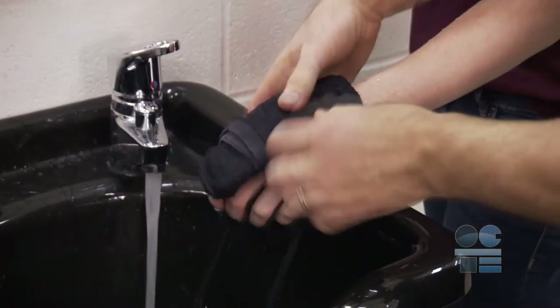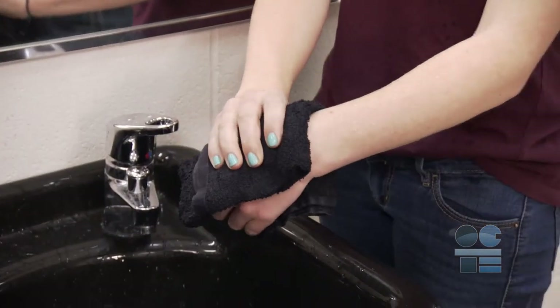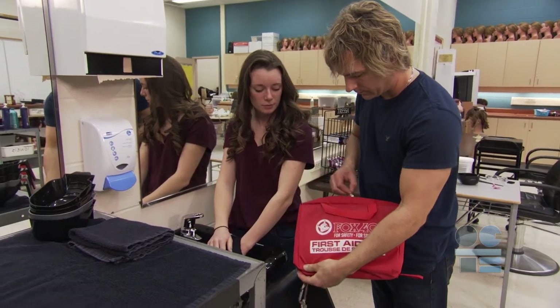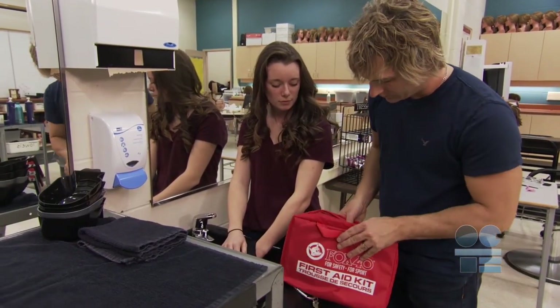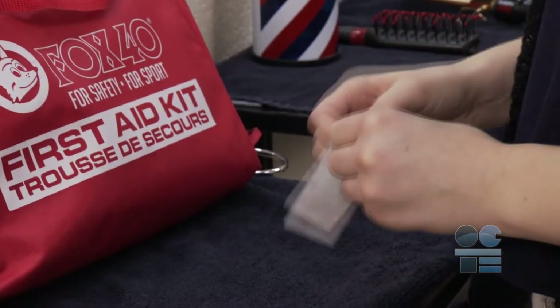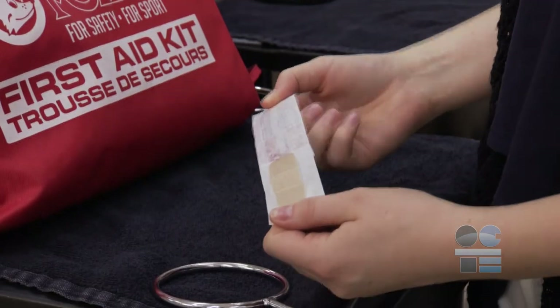If it does blister, do not break it, as this can cause infection. Also, don't put any ointments or lotions on it. All you need to do is get a sanitized, lint-free bandage from the first aid kit and cover the burn. Use tape to hold the bandage in place, but make sure not to put the tape on the burn — that'll hurt. Also, consider that sometimes it's just better to let it air.